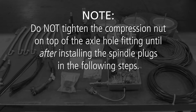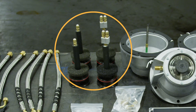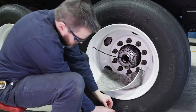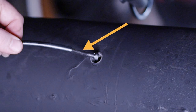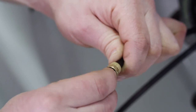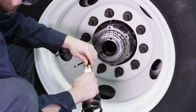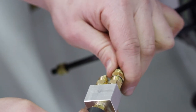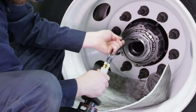Do not tighten the compression nut on top of the axle hole fitting until after installing the spindle plugs. Spindle Plug Installation. Begin the spindle plug installation at the axle end with two pieces of air tubing extending out. Ensure that the tubing ends are cut square and are free of any debris. If you used a screw to assist in threading the tubing, make sure the tubing has been cut above where the screw cut threads into the tubing. Now remove the compression nut and washer from one fitting on the spindle plug and pass them onto one of the airline tubes. Firmly press the airline tube onto the spindle plug fitting, rotating the tubing a quarter turn while pushing to assure it is firmly seated. Hand tighten the compression nut, then install the other airline tubing using the same procedures.